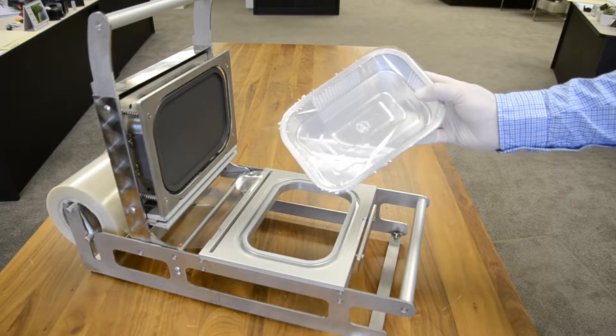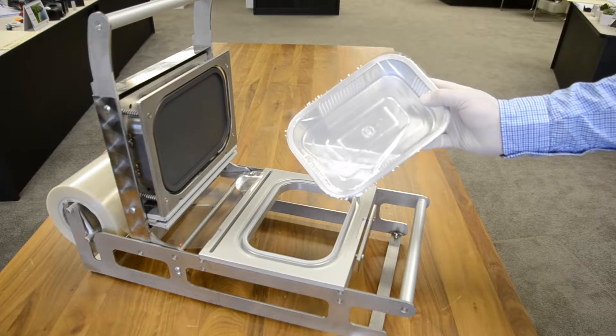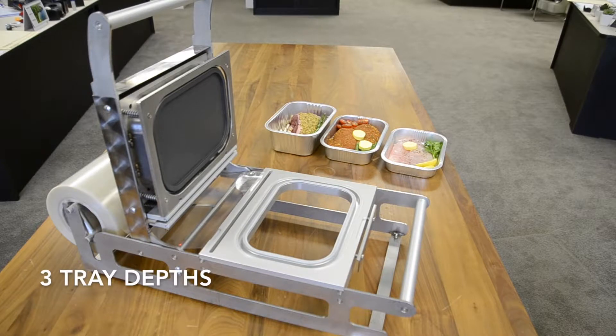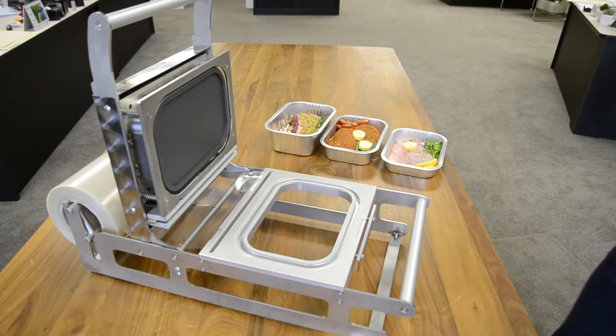We're going to show you three meals today and then cook them for you so you can see the results for yourself. We have three different depths of tray: a 33ml, a 44ml, and a 70ml deep tray, and this simply reflects what you're going to put in there.